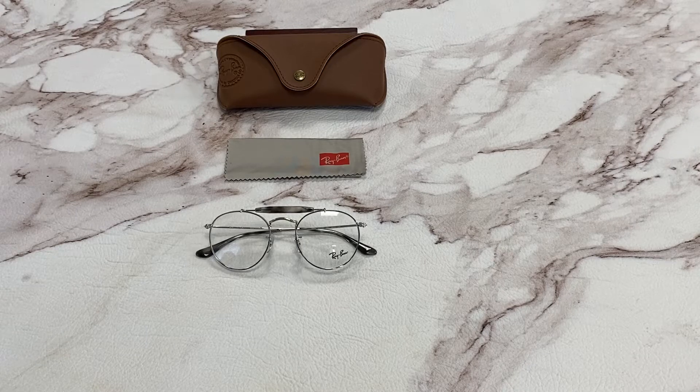Hi, I'm Dylan from Joylot. I'll be demonstrating Ray-Ban eyeglasses, model RB3747V, color code 2501.